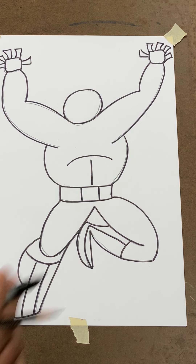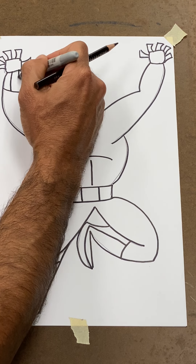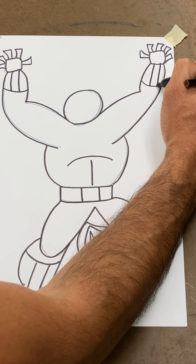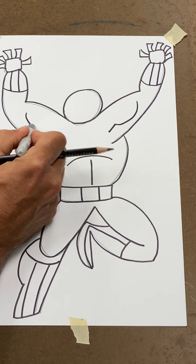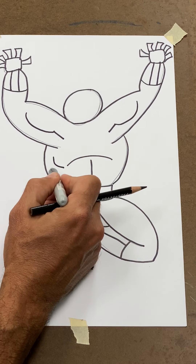Now some more little details — the gloves. Go ahead and put a happy face, number 11, a happy face, number 11. I'll also add sinew — a little bit of muscle — put a happy face and a number one, another happy face and a number one. If you want, you can put a couple little happy faces here too.